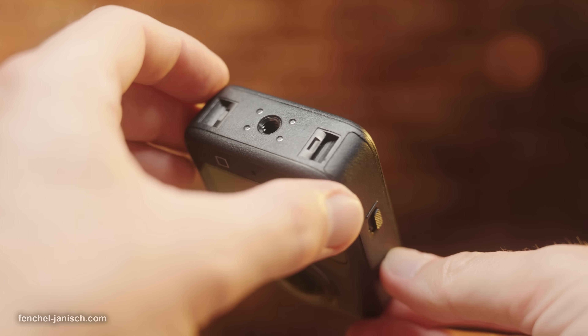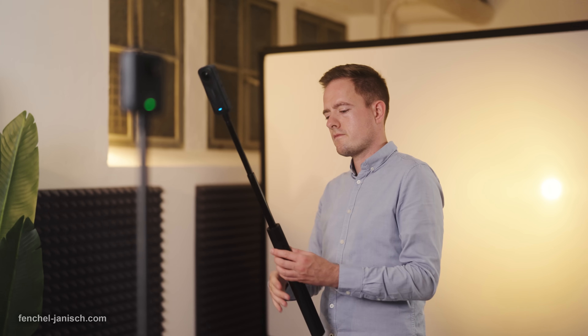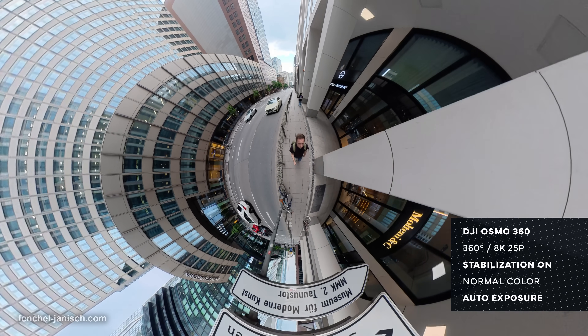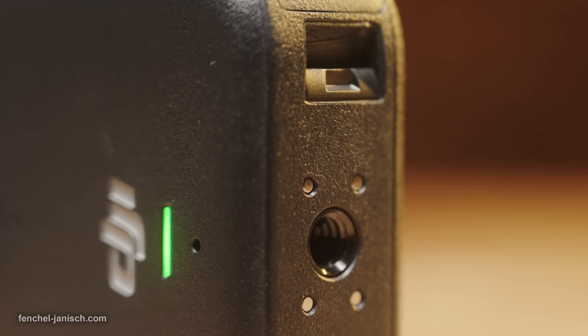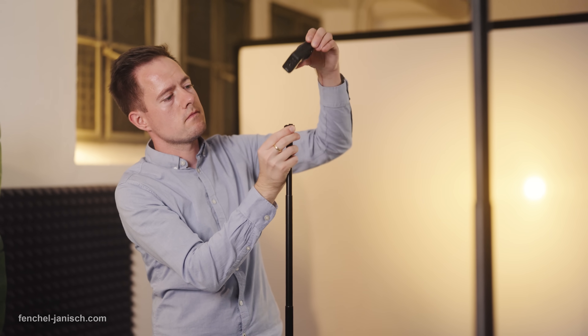Each camera features a quarter-inch screw thread on the bottom to mount selfie sticks and tripods from each brand or third-party manufacturers, which become invisible due to the positioning right between the two lenses. Additionally, DJI has implemented the Osmo quick-release mount, making it compatible with a multitude of gear so the camera can be attached or removed quickly.